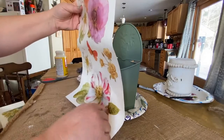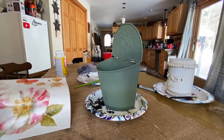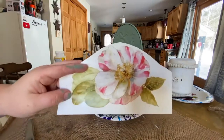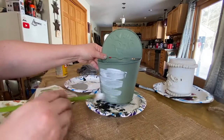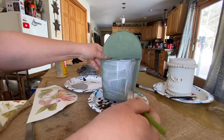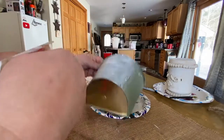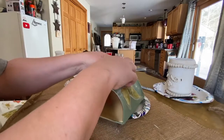My favorites are hydrangeas but they were a little big — I'll save those for something bigger. I found the white blossom and decided I was going to put that on the front. So I put the Mod Podge on first, and I don't really think I needed it. It worked fine — it stayed, but it was a little slippery. It was pretty sticky when I took it off.